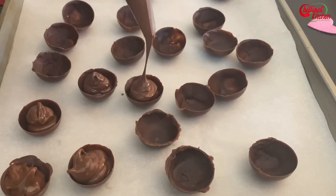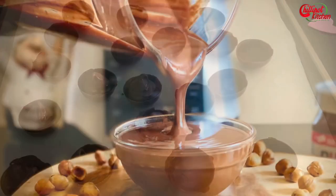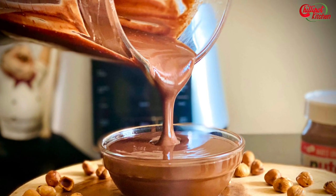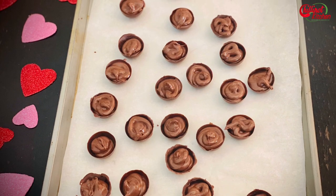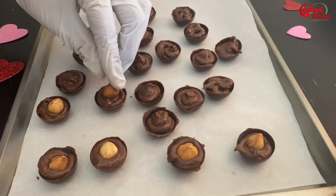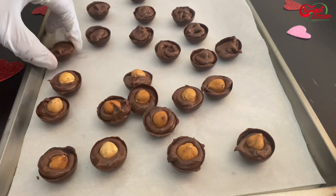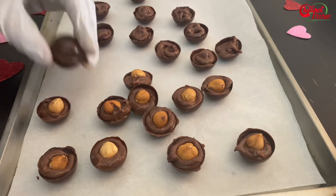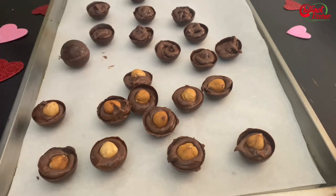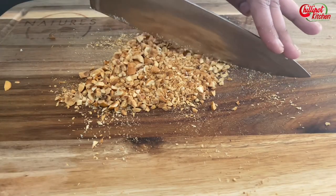Then immediately fill the cup with Nutella using a spoon or piping bag. I'm using homemade Nutella — I've shared the homemade Nutella recipe link in the description box below. Place a whole hazelnut on one side, close the cups together, and leave the balls in the freezer for 15 minutes. For the outer coating, take a few roasted hazelnuts and chop them.